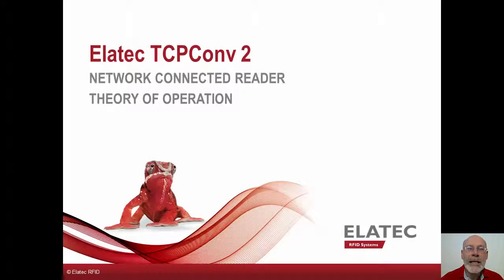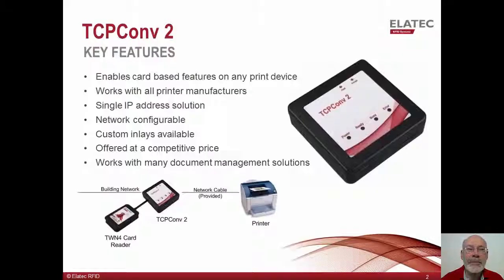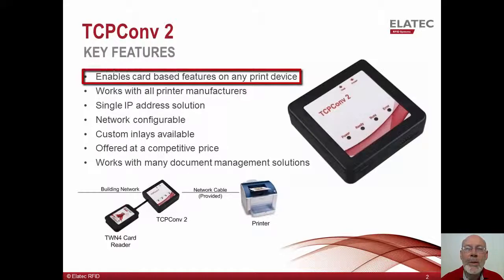Hi, and welcome to the Alatec TCP Converter 2 overview. My name is Ken Buck and I am a solution architect for Alatec. The Alatec TCP Converter 2 is designed to enable card-based features like authentication and pull printing on devices which do not have support for the direct connection of a USB proximity card reader.